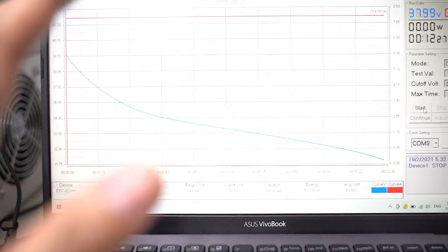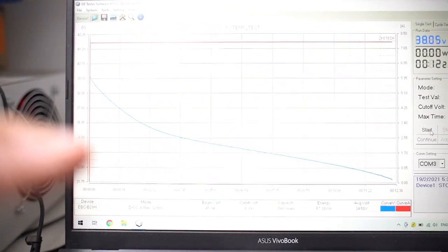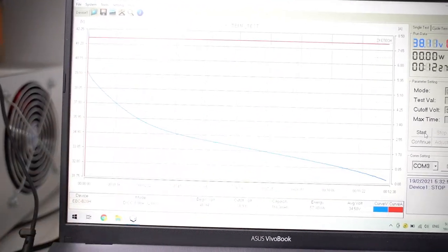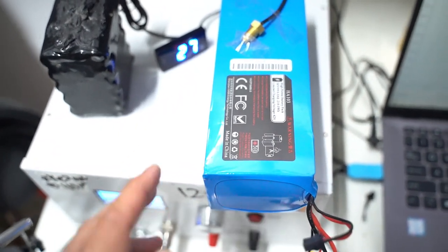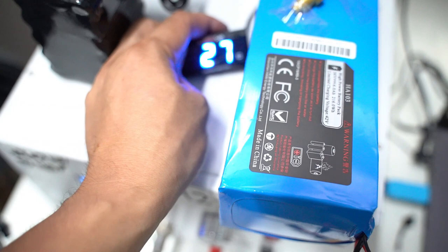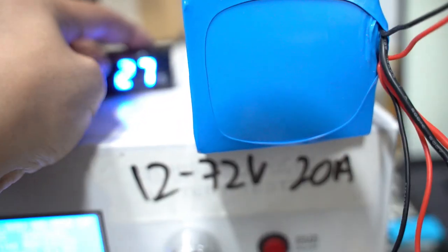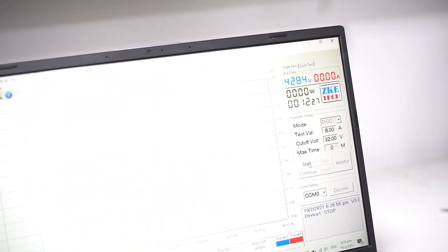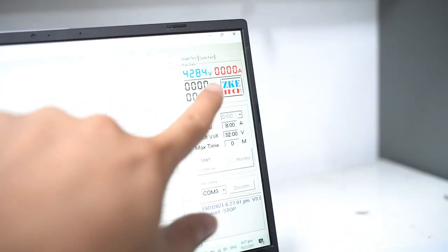Now let's get the temperature of the battery up to a normal room condition environment and then we'll run the same discharge load and see how it performs. We have fully charged the same battery pack and at room temperature it's 27 degrees Celsius — because there's no winter around here. The full charge is 42.84 volts and we are going to run it at 8 amps.